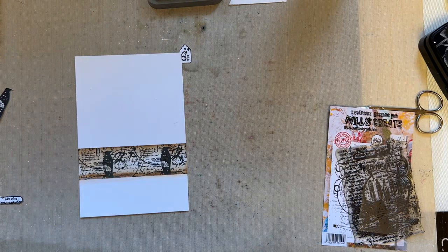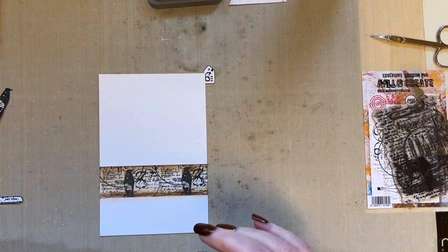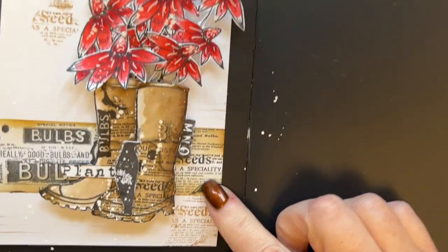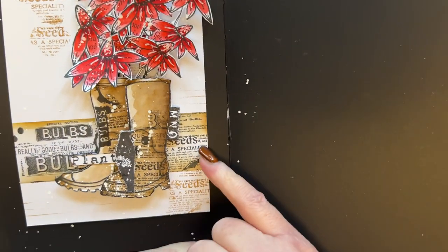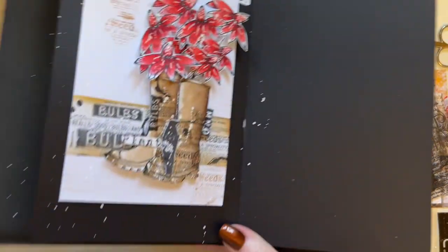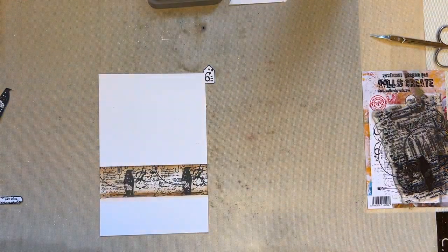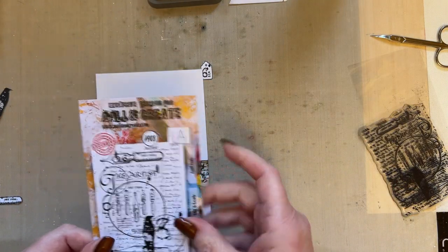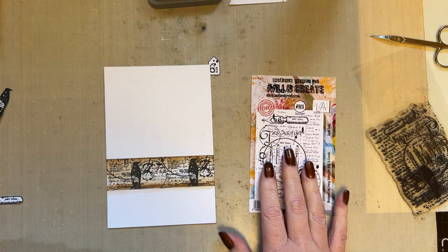Hello everyone, welcome to snippet number six, I hope you're enjoying them. So this was snippet number five which I absolutely love — I added the little bird and I love this strip so much. What I want you to do for your next one is do exactly the same thing we did for number five and create that strip, but this time create the strip with the quill ends.